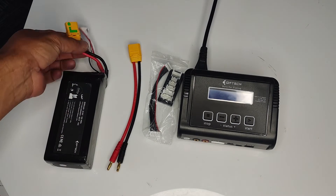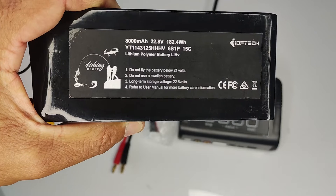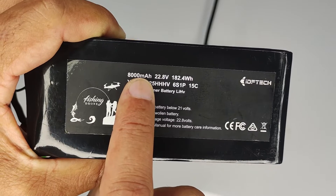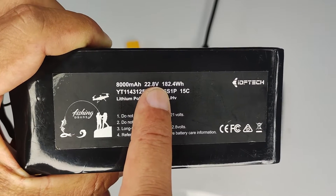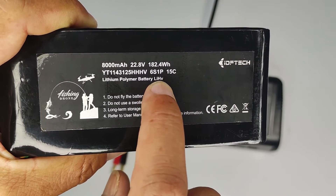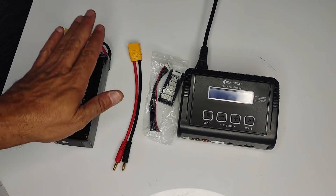You'll also need your battery with the XT plugs and the balance cables. Starting with the battery, it's very important to look at the information printed on it. Up on the top we've got 8000 milliamp hour, 22.8 volt — that's the lowest the battery should be for storage — the 6S, and the LiHV, which is lithium high voltage. Those are the values we need to set up our charger.